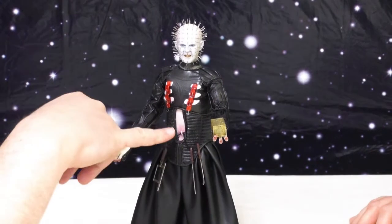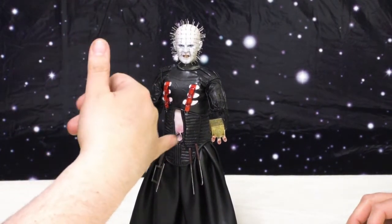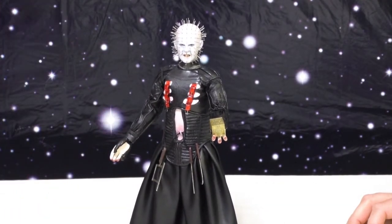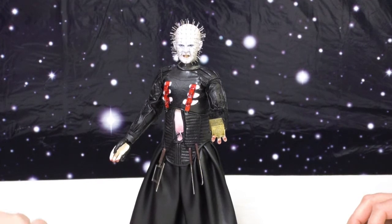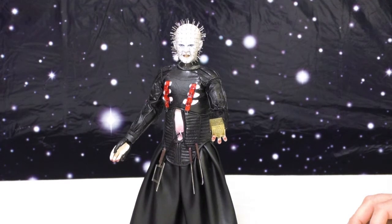Even on his belly, where you can see his piercing — where the rope goes through it — just looks almost as good as a Hot Toy, if not as good as a Hot Toy, who are, in my opinion, the kings of the 1/6 scale paint and sculpt for that matter most of the time. So I think they really, really knocked it out of the park.